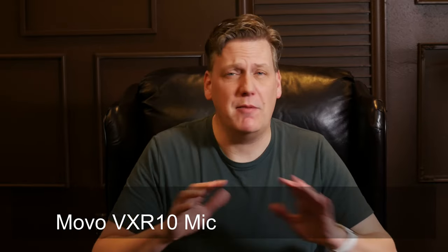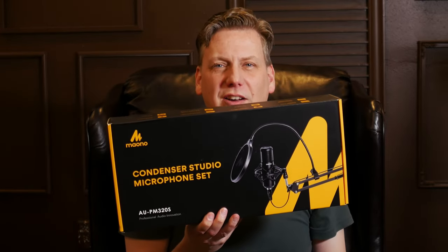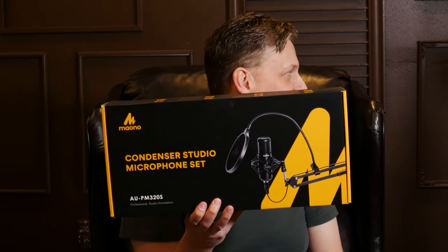We're going to do an unboxing. My wife and I are planning on doing a podcast, so we're excited. We're testing out mics — I'm recording on two mics right now. One is a small shotgun mic on the camera, and I also have a condenser mic. The unboxing is this condenser mic, which is for my wife.